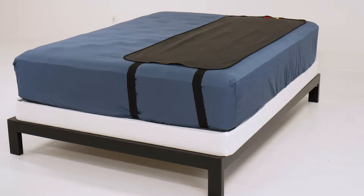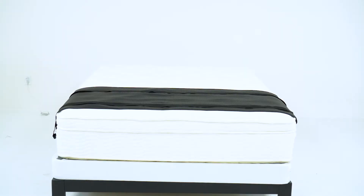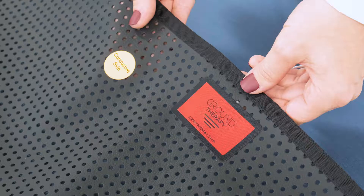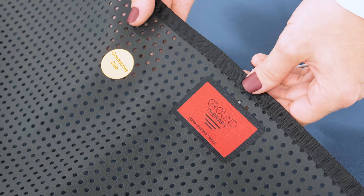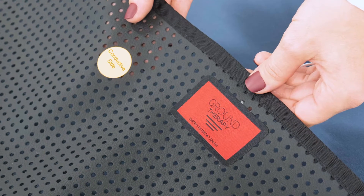To install your Ground Therapy Single Sleep Mat, place the mat either vertically or horizontally on your mattress as desired. Make sure that the Ground Therapy logo and conductive side sticker are facing up and nearest direct skin contact as possible.